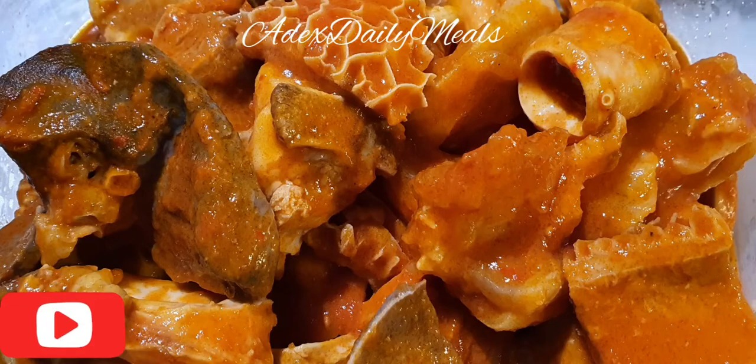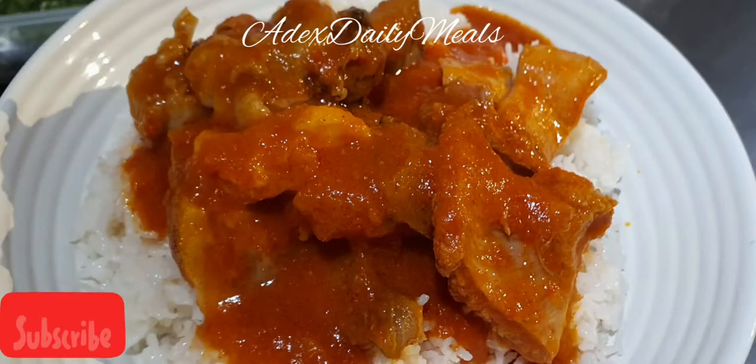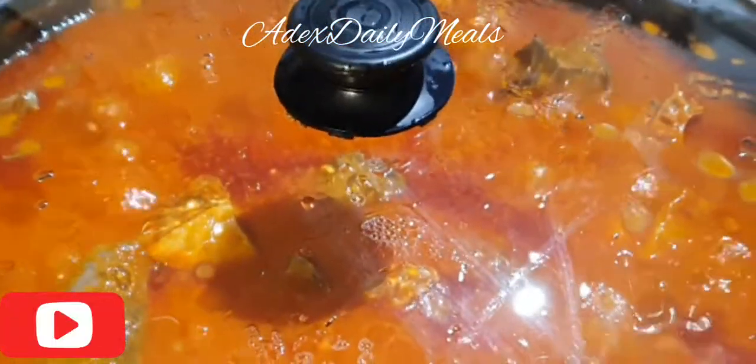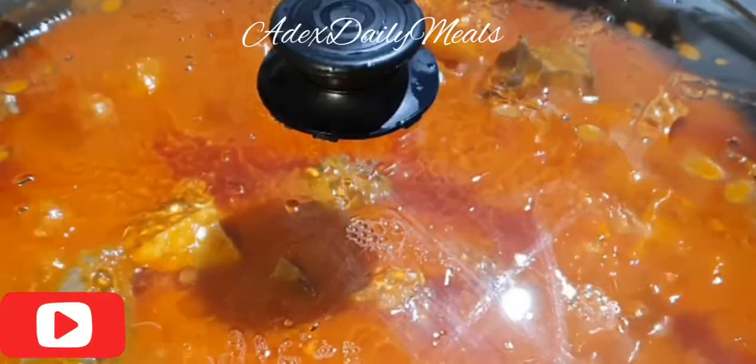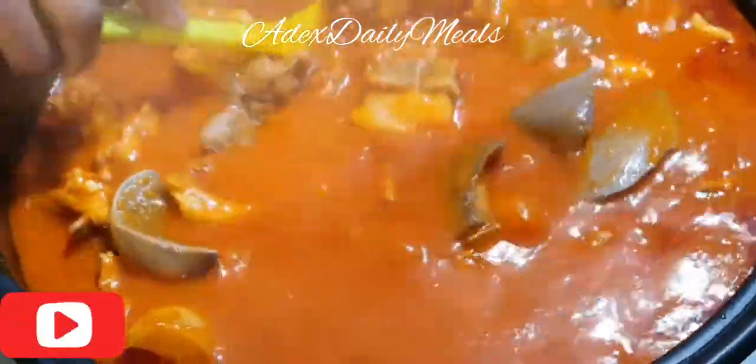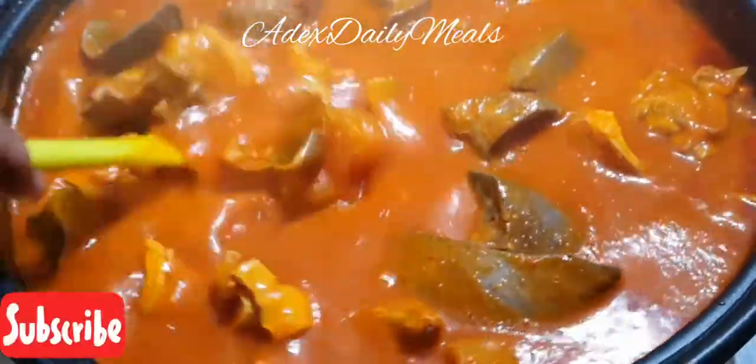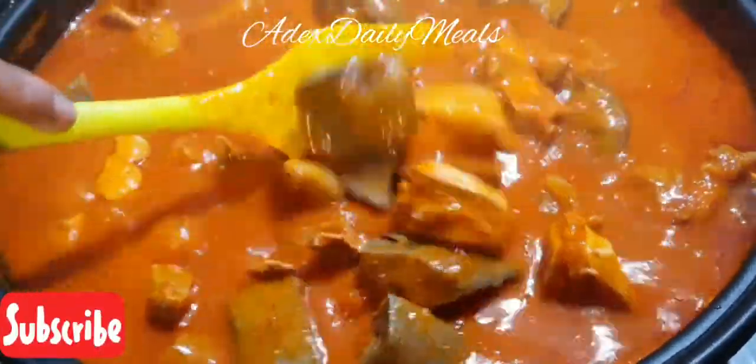Hello everyone, welcome to Ade's Kitchen. Today I'm going to show you my easy best method on how I make this lovely emoyo stew. Emoyo stew is cooked without boiling, grilling, or frying the beef. You can use any beef of your choice, or chicken as well. This stew is originated from Ogu State, part of Nigeria, and you can eat it with any swallow or rice.